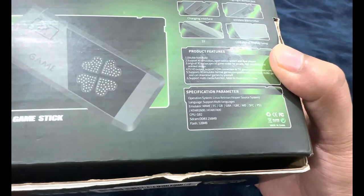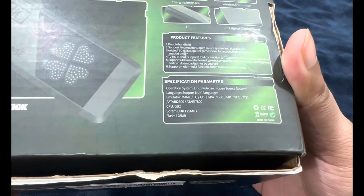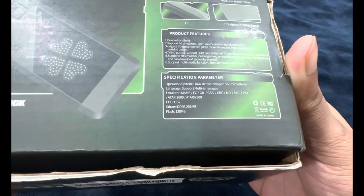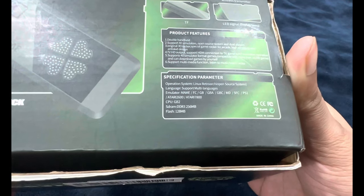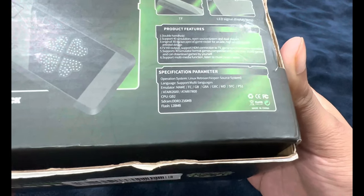Product features: 'Double handheld' — meaning two players support. '40 simulators' — I guess that's what they're referring to as emulators, 40 different platforms. I don't even know if we have 40 different platforms, but that sounds like a stretch. Open source system and dual players.